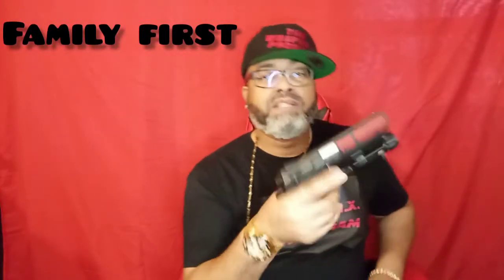Gotta plug my family — we're all entrepreneurs trying to do our thing. So, IWI 941 Jericho, baby Desert Eagle — that's a long name, I'm just gonna call it the baby Desert Eagle. This right here is a monster. Like I said, accurate, perfect grip.